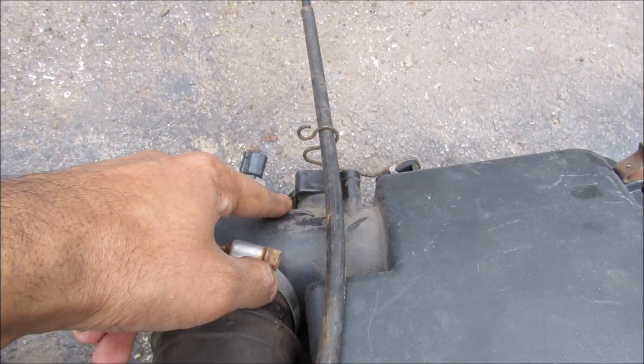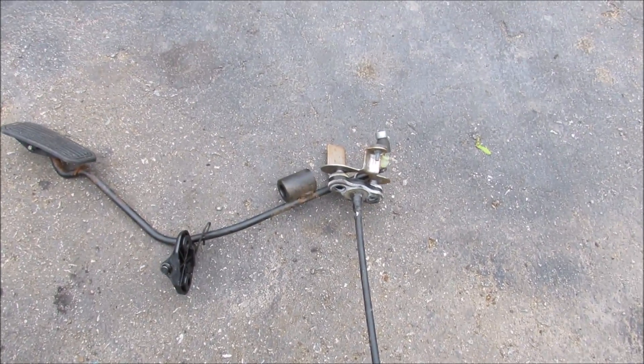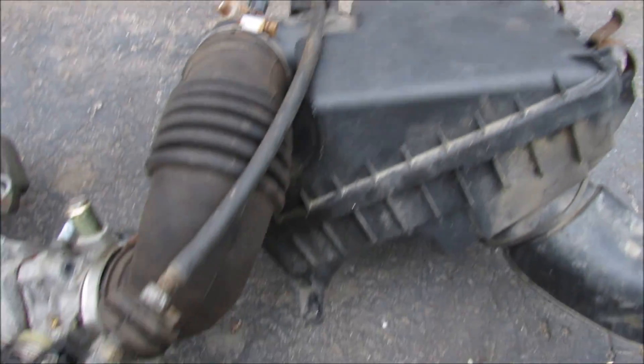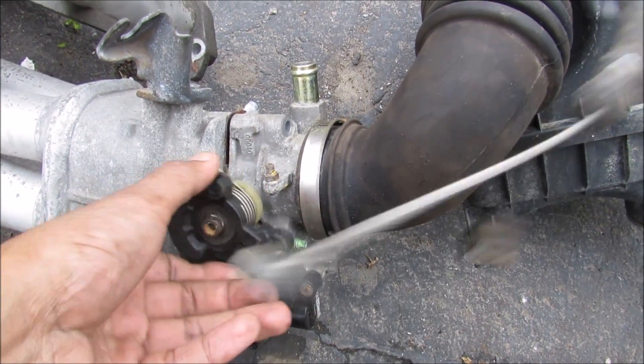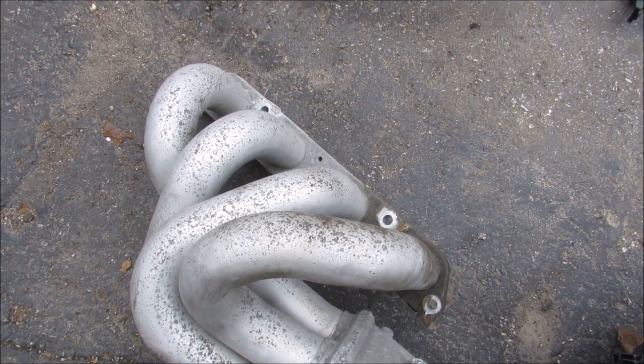At the back here we've got the mass air flow sensor as well as your evap valve. Then back there we've got the gas pedal that actuates the throttle body over here. And then of course we've got our air intake manifold that goes to the engine.